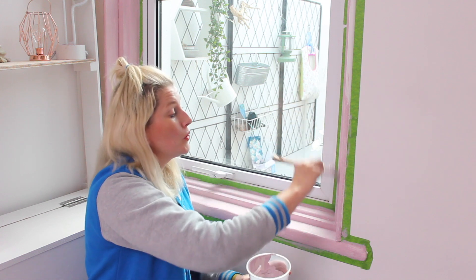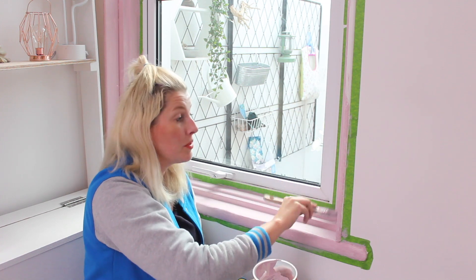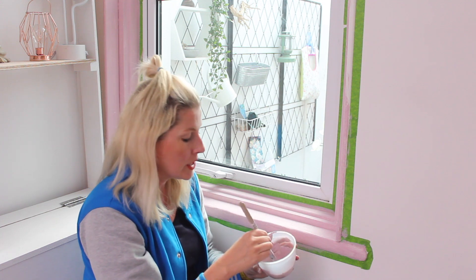Almost done with the first coat. I'm gonna let it dry for about an hour and then apply the second coat. This is chalk paint, so it dries really quick.